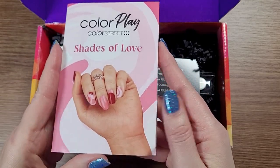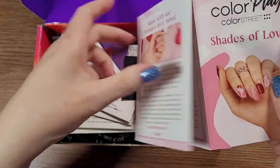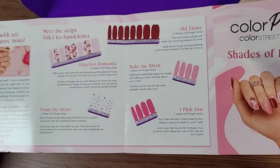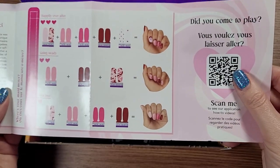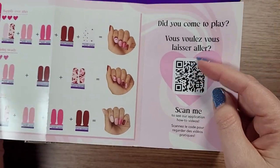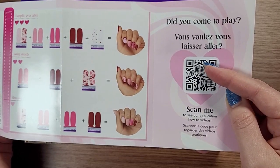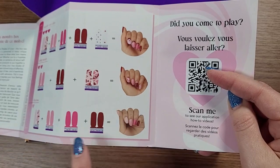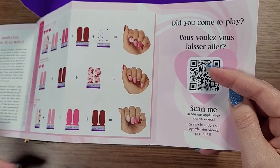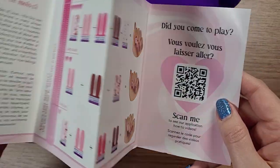Each box is going to give you a flyer that explains the strips that are in it. On the other side, you've got three different ways to wear what's inside. Plus, if you click on the QR code, that's going to take you into videos showing you exactly how to make these. And of course, you can make your own — do what you want with it. A lot of you are really, really creative, so have fun with it.